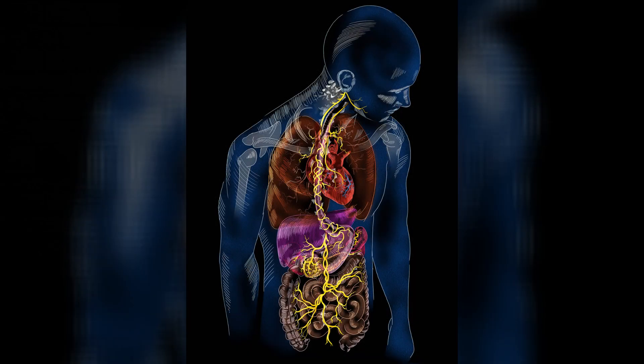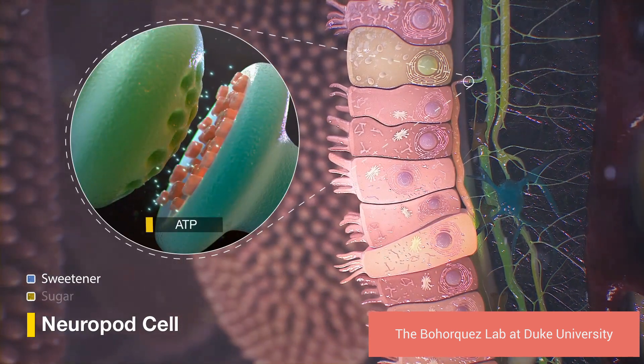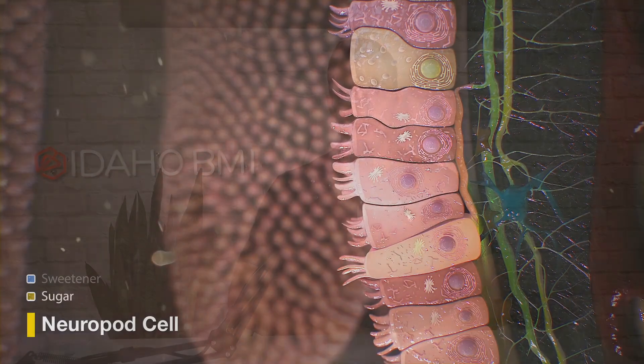Every computer requires input in order to function properly, and one of the main inputs into the brain comes from the gut. The GI tract, mouth to anus, is about 30 feet long, and in that 30 feet there's over 400 square feet of surface area — a massive surface. It's our largest interface with the world around us. Most of our taste buds are in the intestines on that surface area. That 400 square feet is packed with specialized enteroendocrine cells, neuropod cells — sensors and receptors detecting what's inside the intestines and stomach, and signaling to the brain what they're detecting.